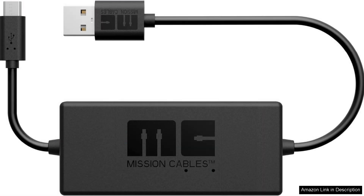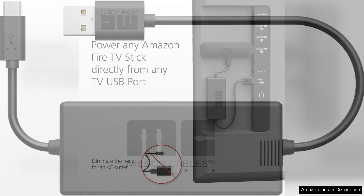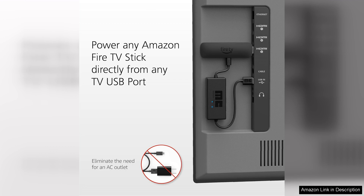First and foremost, the build quality of the cable is impressive. The connectors feel sturdy and well-made, ensuring durability for daily use. The cable itself is flexible yet robust, allowing for easy maneuvering without the worry of fraying. The length is perfect — long enough to reach from a standard USB port to my devices, but not so long that it creates clutter.